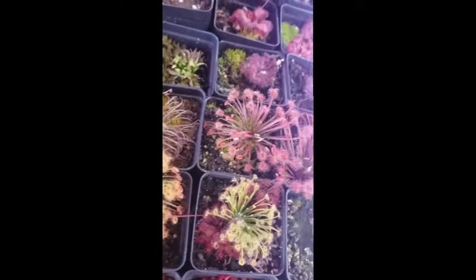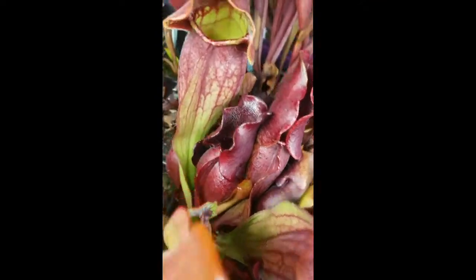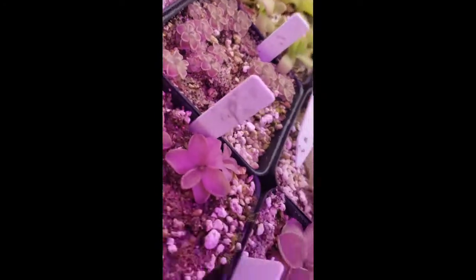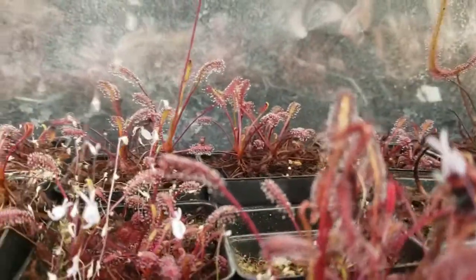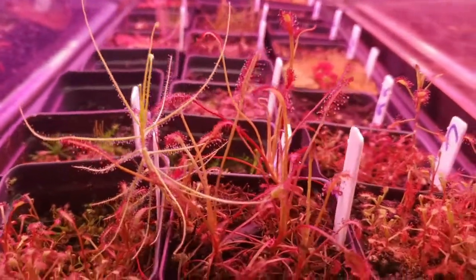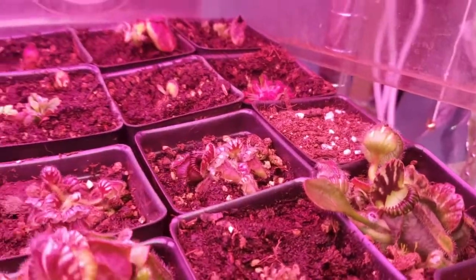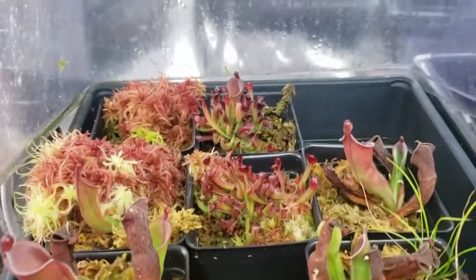Thank you for watching this far. I have links in the description to other great reference videos done by other nursery owners for the International Carnivorous Plant Society. These include a pesticide discussion from Damon of California Carnivores and a lighting presentation from Drew of Carnivoro. There's also a link to Barry Rice's carnivorous plant FAQ, which has been invaluable to my own learning. If you want to try growing carnivorous plants or expand your collection, check out my website. Please like this video and subscribe to my channel for more carnivorous plant content. I wish you happy growing and great success.